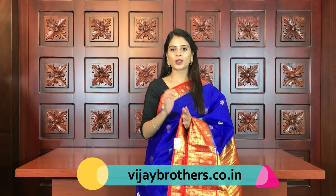Hello all, Namaste. Welcome to Vijay Brothers. This is Monica. Today I am back with pure silk kota sarees. They are very rich, lightweight, and comfortable. They have a little bit of a checked pattern. It is pure quality and very beautiful and royal. Let's get started with the video.